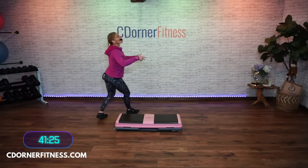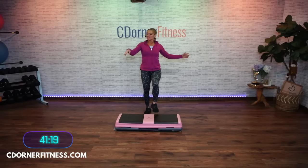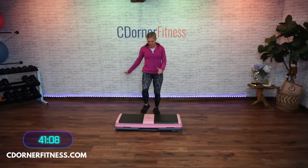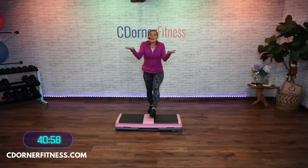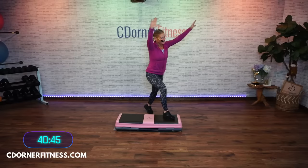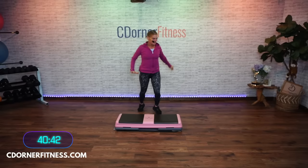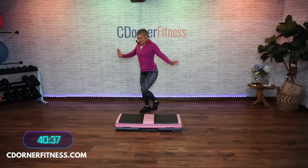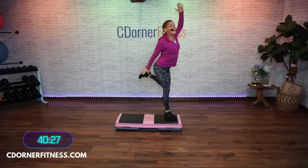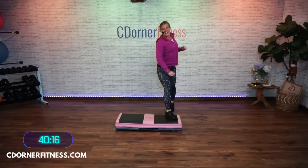Now heels. Heels. So on Monday we had oldies. Today we have house music. Knees up. There are so many different kinds of music in the world. I can't promise you that you're going to like all the music on all of my workouts. Today we have house music. Take them to the corners.